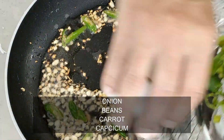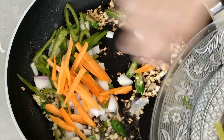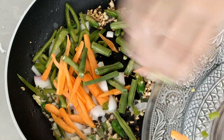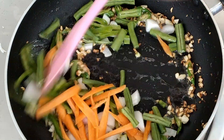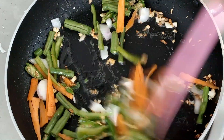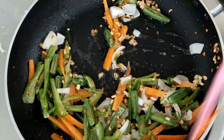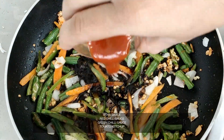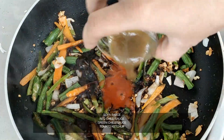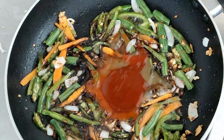Add 1 tablespoon of red chili sauce, shimla mix, and beans. Fry on high flame so it stays crunchy, for 1-2 minutes. Then add dark soy sauce, 1 tablespoon of red chili sauce, 1 tablespoon of green chili sauce, and 2 tablespoons of tomato ketchup. Mix all the sauces well.